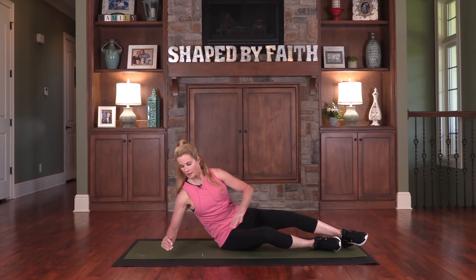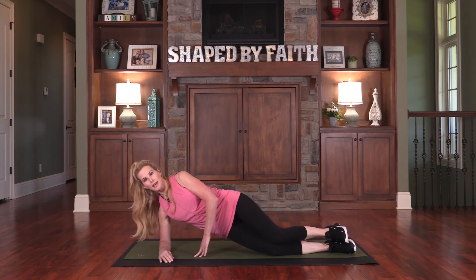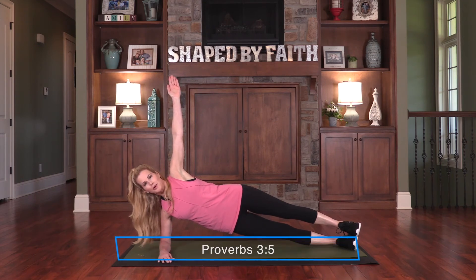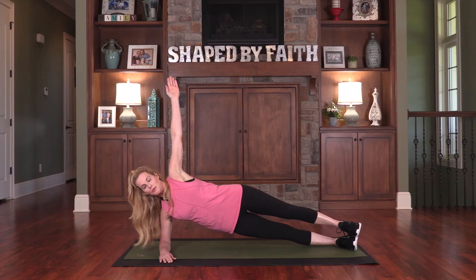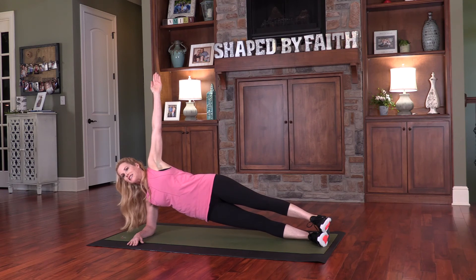Let's go into a forearm side plank. Bring your forearm on the floor with your elbow lined up under your shoulders, bring both legs out there. The modification is to bend the knees and come up through the hips, but to progress, stack those legs out there and come on up. You can always leave your arm right there or bring it up and hold. Trust in the Lord with all your heart, lean not on your own understanding. We're talking about trusting God, keeping our eyes focused on God, talking about direction — God's got the master blueprint, so why wouldn't we go to Him for direction? You should definitely feel this in your legs, in your core, in your abdominals, in your arms. Notice your breathing — nice deep breaths. Let's lower down.